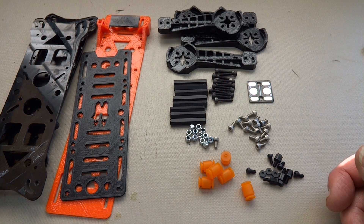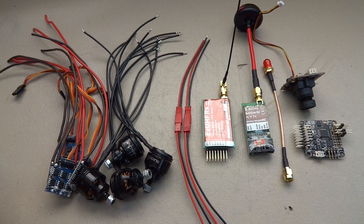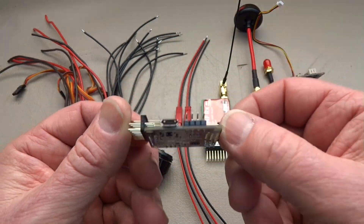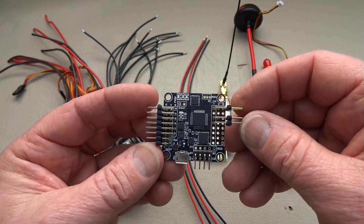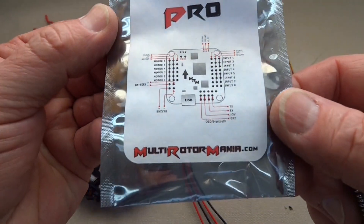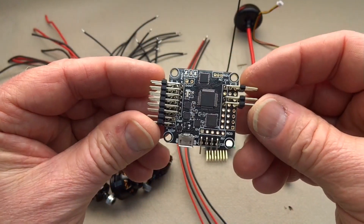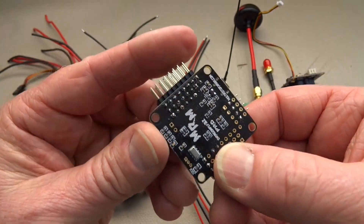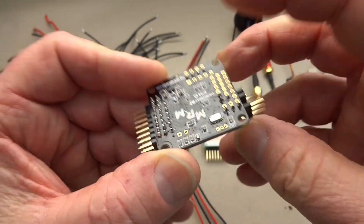Let's look at the electronics. We don't need a lot for this little quad. We need a brain — this is a Naze32 clone, ranging in price from $25 to $55 on eBay. I got this one from MultiRotorMania. They come in two versions: $23 for the acro version, and about $33 for this one which has a barometer on it.